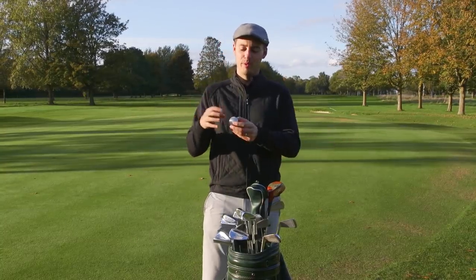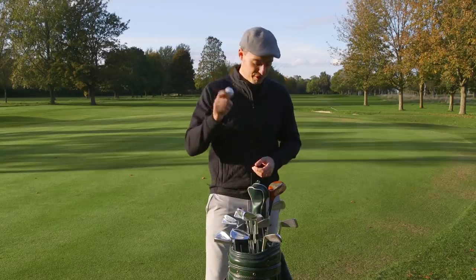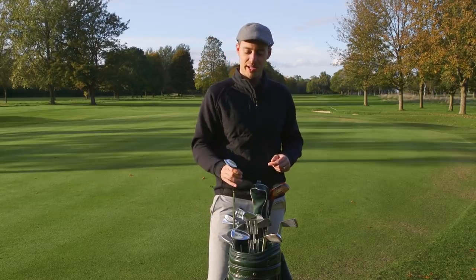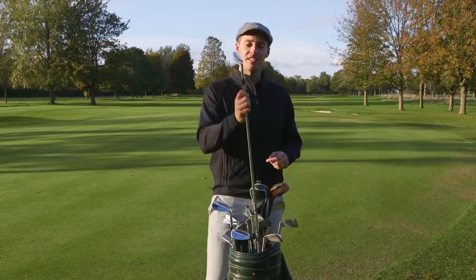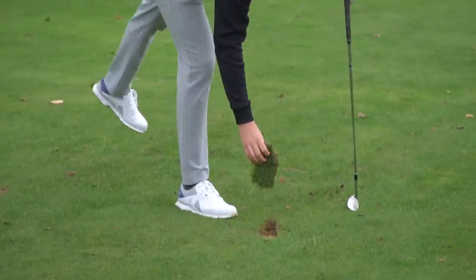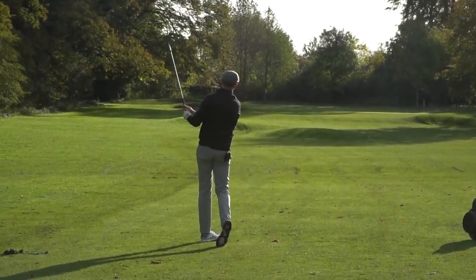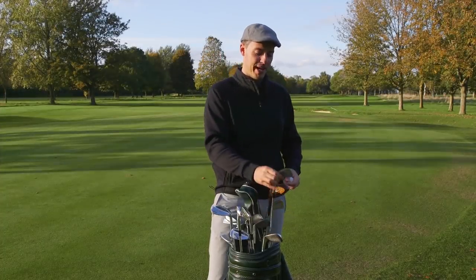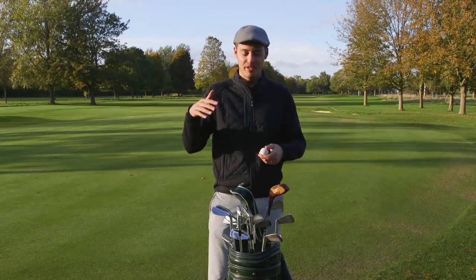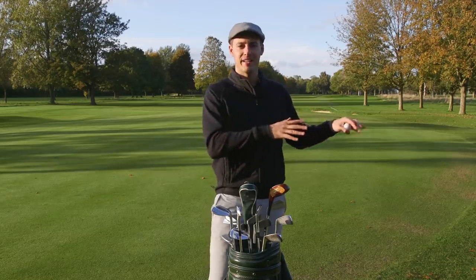The clubs themselves I was very impressed with. You do need to be careful with wedges and irons around the green — the design of the sole means there's no bounce and the leading edge is very sharp, so you'll take some deep, chunky divots. But I liked that you can maneuver the ball flight much more easily — draws and fades — with these muscle-back irons. And if you're on it with your ball striking, you're not losing significant distance: with irons we were talking about only a 10% loss from the launch monitor testing.